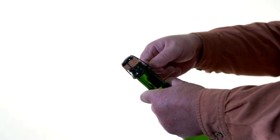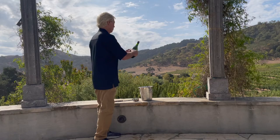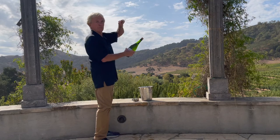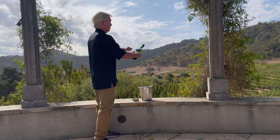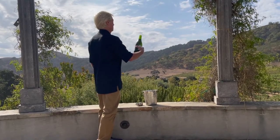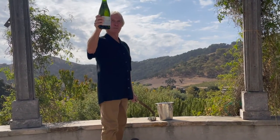No matter who makes sparkling wine or champagne in the world, that is always consistent. What I'm going to do is hold the bottle at about a 45-degree angle, take the back side of my savor, and run it right up the seam and right through the bottle. Are you ready? Here we go. Your champagne is ready, Napoleon.